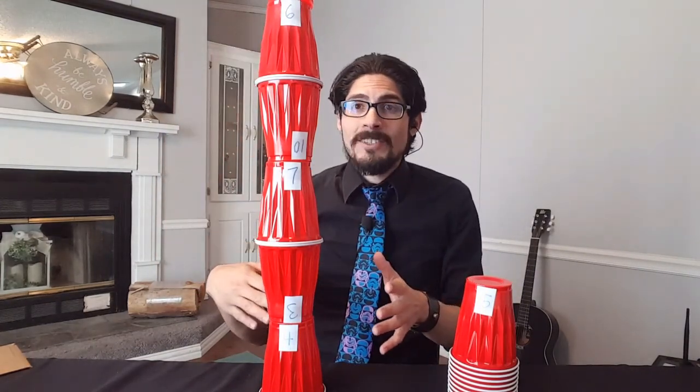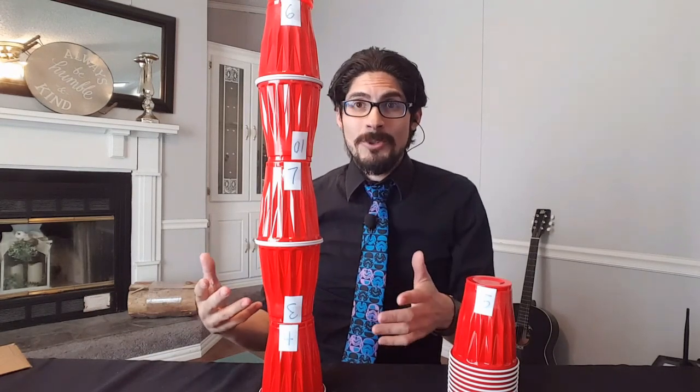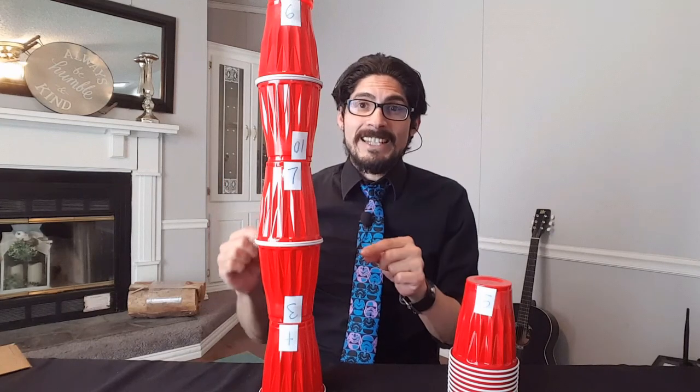If you're playing by yourself, just count all the cups that you stacked up — those will be your points. Then next time, try to beat your own score.